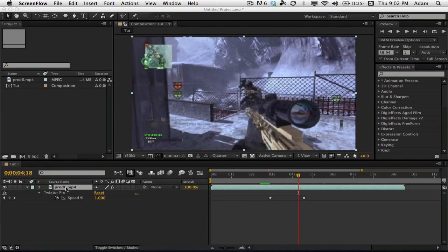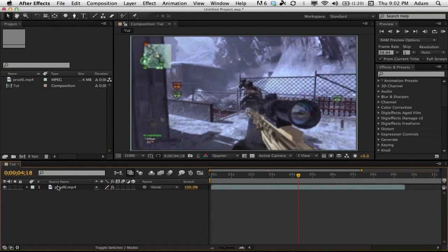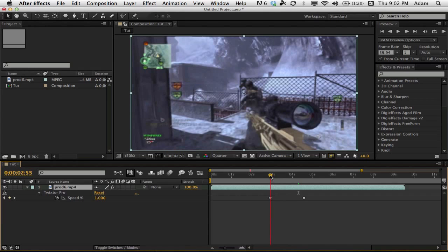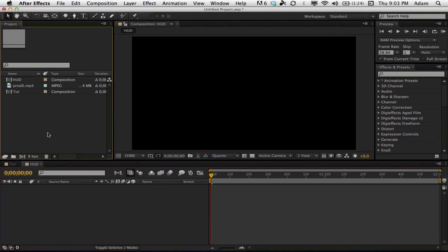Someone requested this speed edit tutorial so I figured why not — it wasn't too hard to make. Pretty much all I've done to this clip is I've just Twixtor'd it at one speed for about a second and a half. You can make it however long you want. Now we're going to make a new composition to actually make the HUD, so call this 'HUD' and make it about two seconds long, since it's just a little over a second and a half.